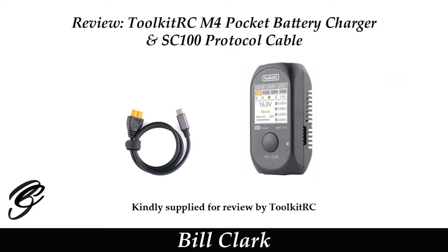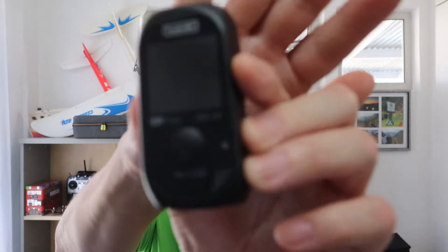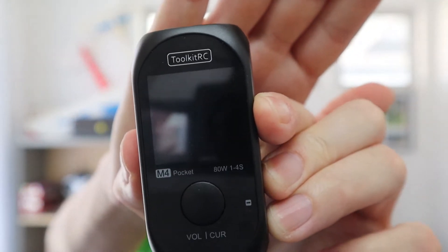The Toolkit RC M4 pocket charger and the SC100 protocol cable were kindly supplied for review by Toolkit RC. Here is the M4 — let me show you that, let it focus there.